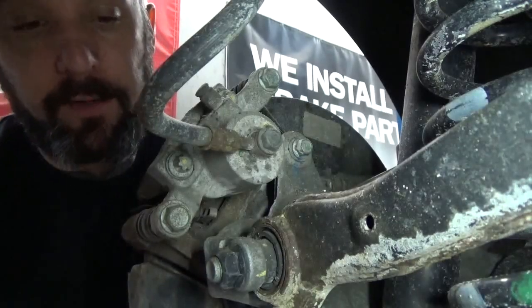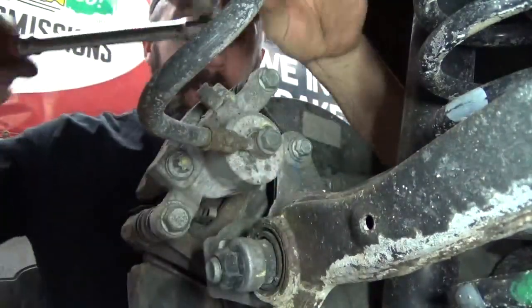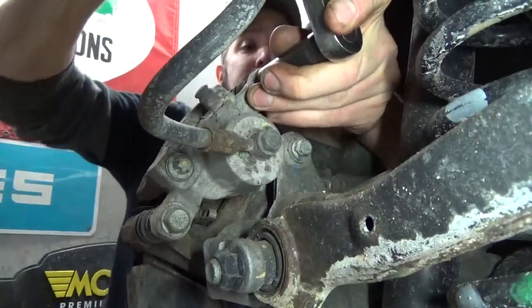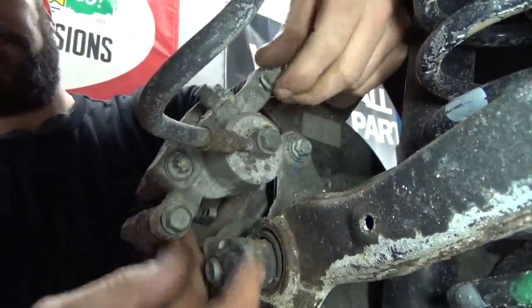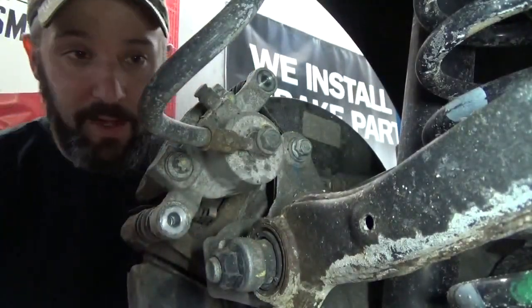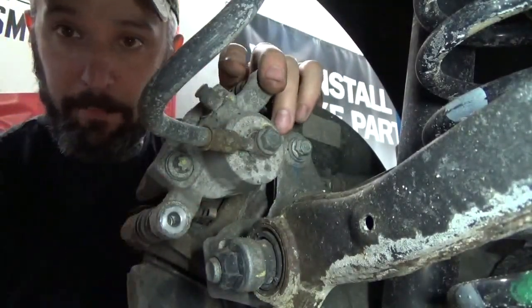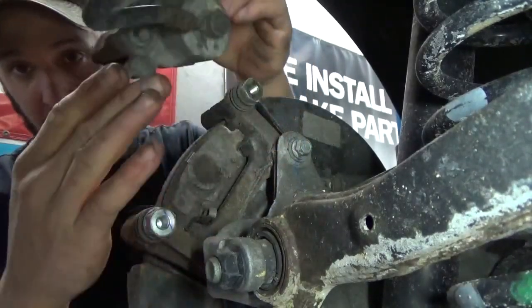Grab your 14 millimeter and take the brake caliper bolts off. Once you've got those off, pull the brake caliper toward you to compress the pistons slightly, and then remove the caliper.